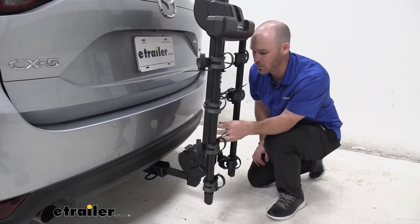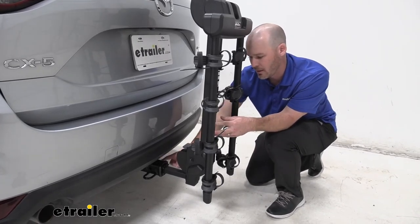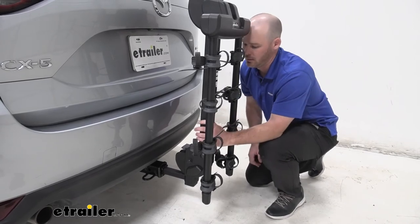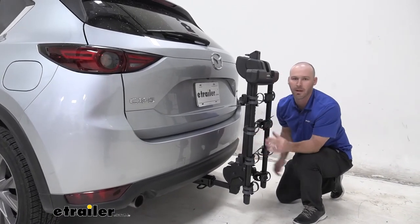This rack will work for one and a quarter inch hitches and does come with the adapter sleeve to work with two inch hitches. An anti-rattle bolt is included, though it does not lock. As you can see there is a little bit of movement up and down, but for left and right there is no play.